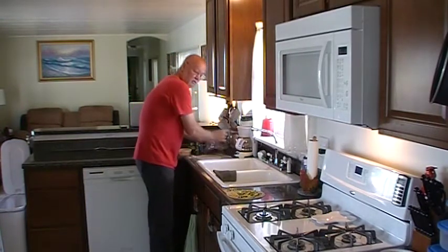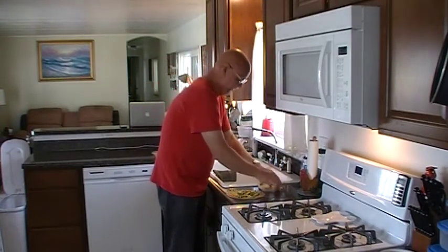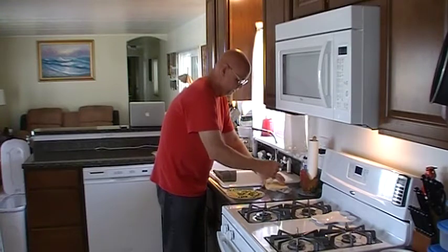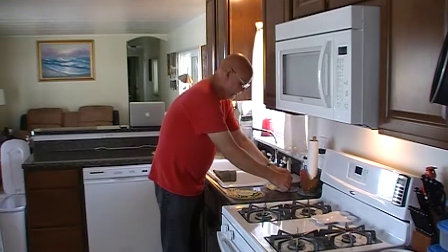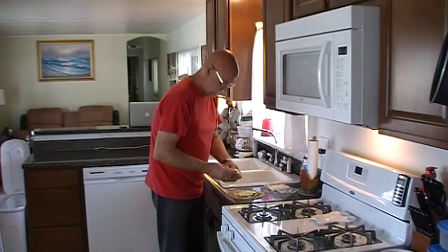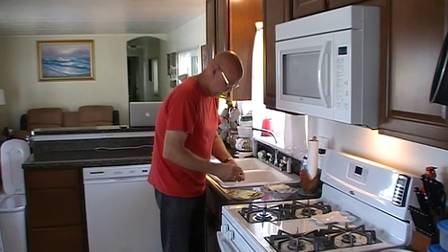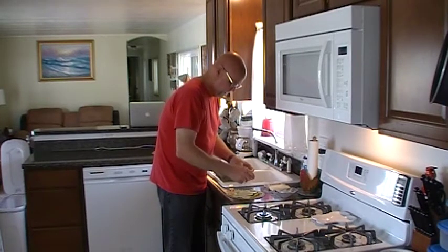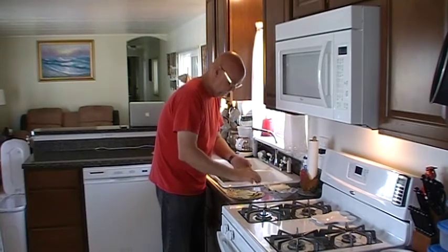For my cheese, I prefer Swiss cheese. I know, sounds kind of weird for a Mexican quesadilla, but just the way I like it. I'm going to put one slice in the center, then put some smaller slices on the outside. Once you try this too, it's delicious — it truly is.